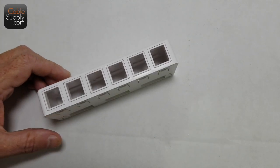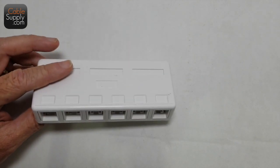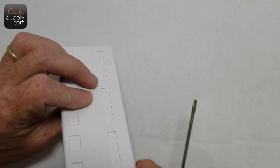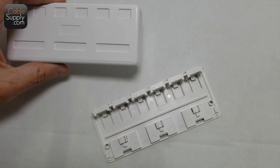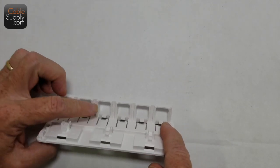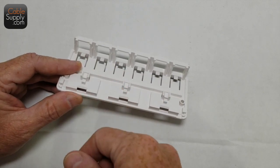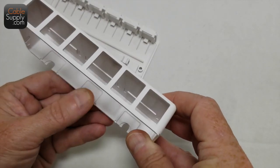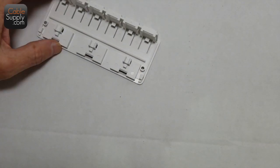This is called a surface mount box, and they come in different port counts — this is a six-port surface mount box, so it can hold six jacks or six of other things I'm going to show you today. Let's snap it open. You just put a screwdriver in there and it snaps open really easily. The base is just a piece of plastic that holds what you need. It has little saddles for the cables coming out, and the cover has knockouts if you need more room for the cable to go through.